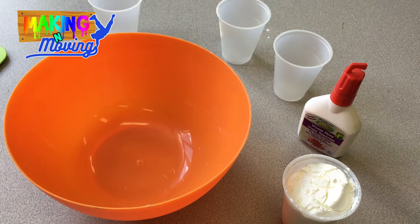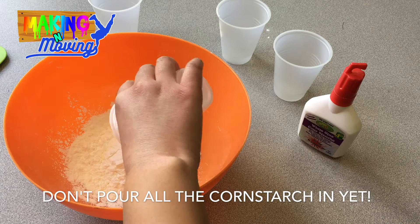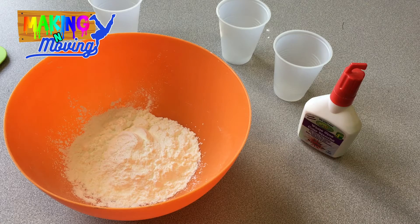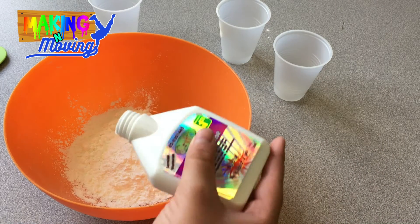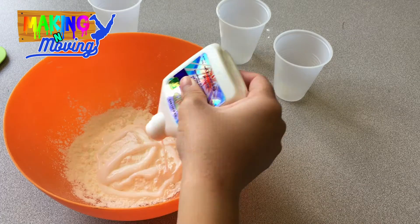Once you have all your materials, the first thing that you're going to do is take your container of cornstarch and measure out three quarters of it. Once you have three quarters, pour that into your mixing bowl. Next, you're going to want to add in your container of glue. You will get yours in a little container, but I just have this bottle of glue that I'm going to pour into my mixing bowl.